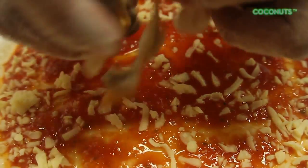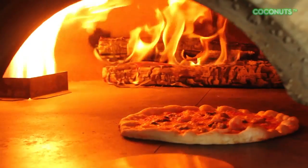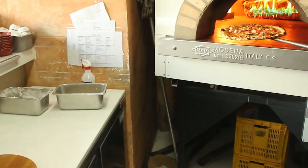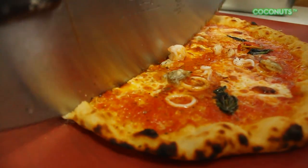We have 12 varieties of pizza. Most of them are traditional, but eventually we will insert more of the modern types of pizzas. What's important is that it tastes fresh and it's served the Italian way.